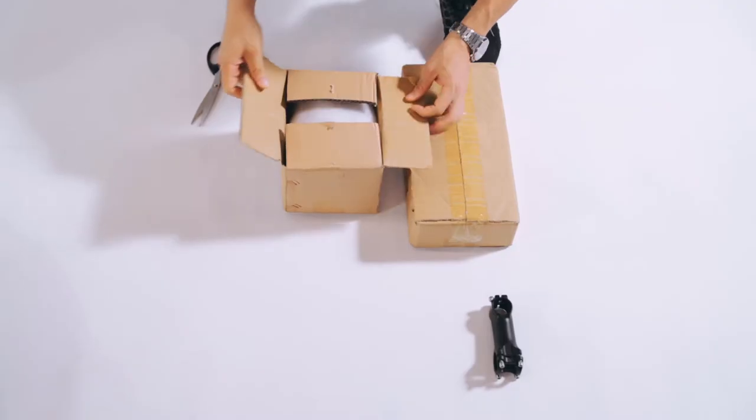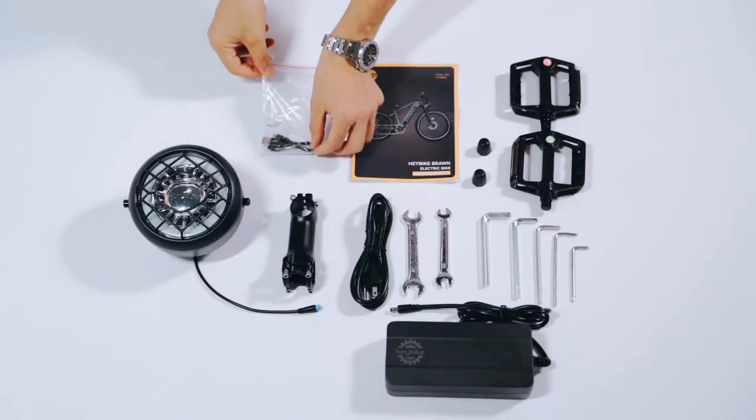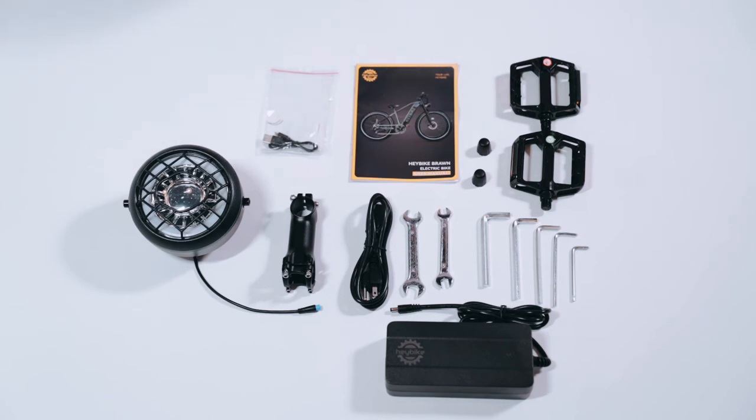Find the handlebar stem and open the first small box containing the front light. The second small box contains a charger, pedals, manual, tools, and cable ties.